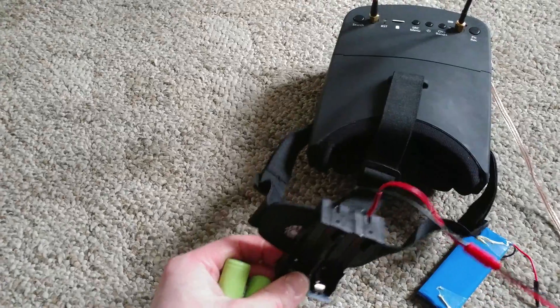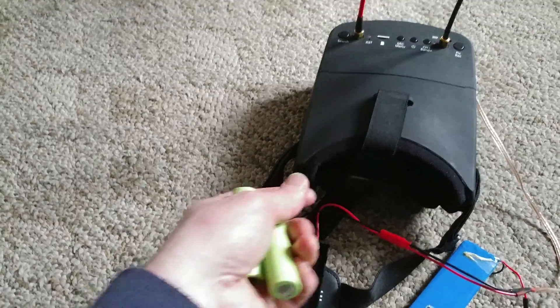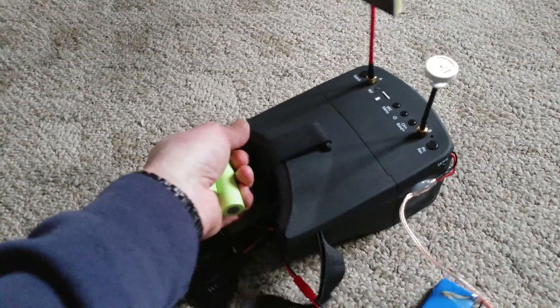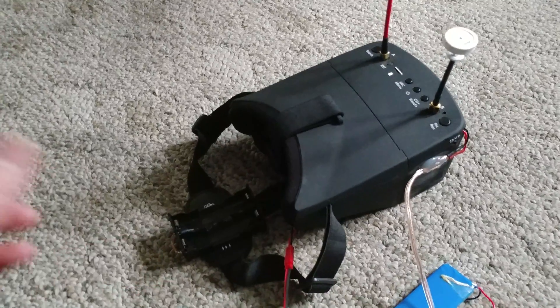18650s, battery case, wired all up and it works really good guys. And that's all — thanks for watching.